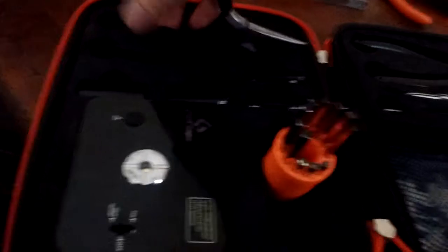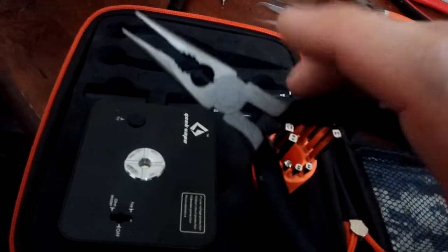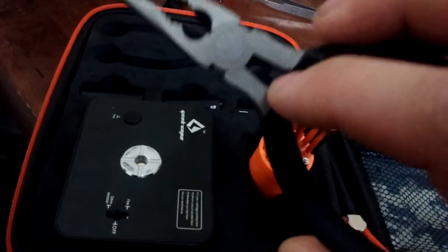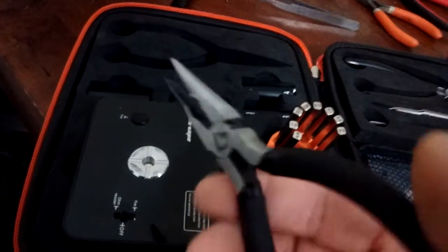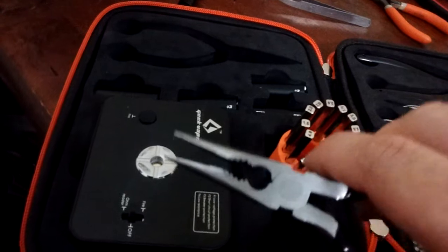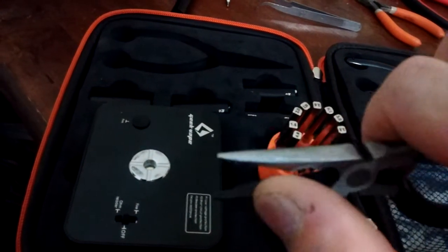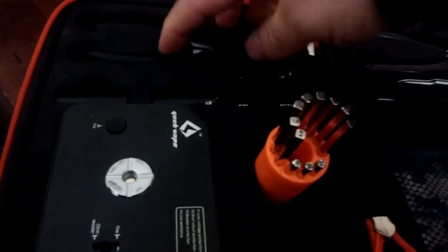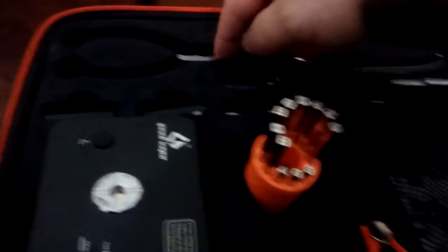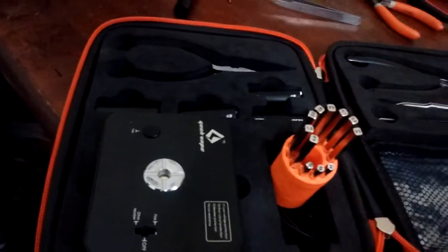Needle nose pliers — they're okay, they're alright. I like that spring, but frankly the pliers aren't really worth anything to me. I barely use needle nose because I need a plier that just has a flat end, no ribs. When I'm twisting wire it slips right out, but when I get it just right on a flat surface and cinch it down, it works great.